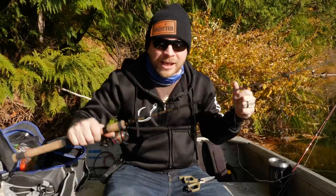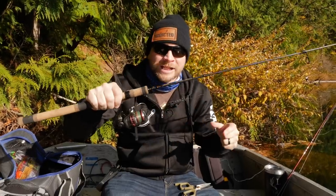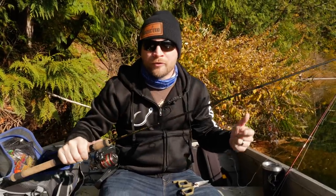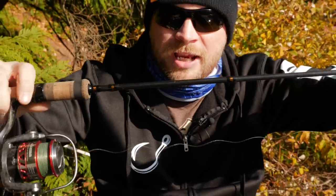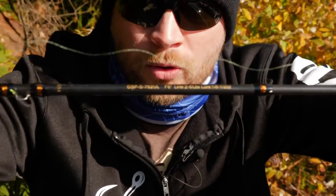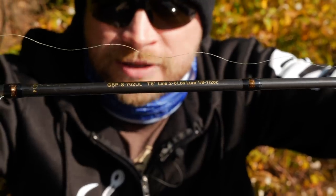When it comes to rods, you really can use anything you want. I like to fish an ultralight setup — this is an Okuma Guide Select Pro paired with an Okuma RTX 30s — but really any brand you prefer works. We just love Okuma Fishing Tackle, so that's what we're using today. The Guide Select Pro has a two-to-six-pound rating, so anything in that ultralight model is what you're looking for.